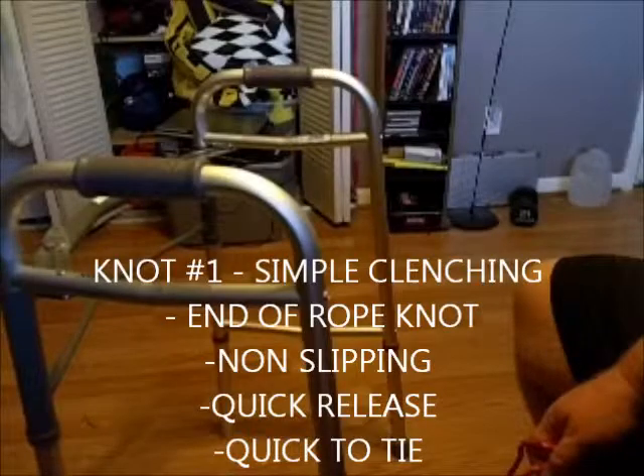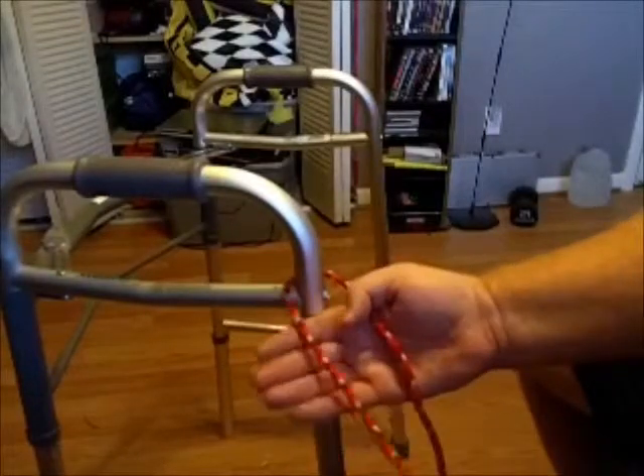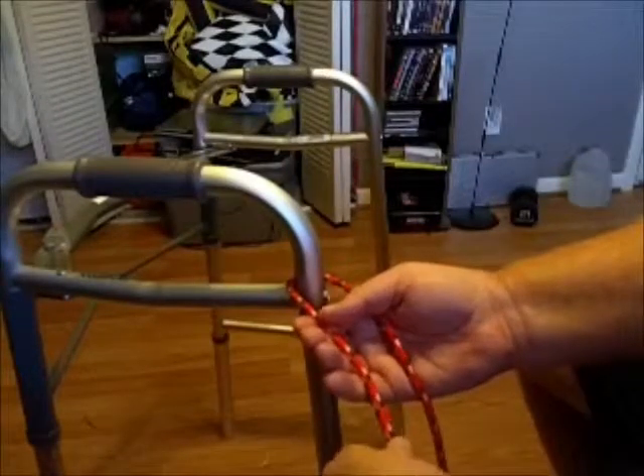In this video, I'm going to show you four simple knots that I use regularly. The first knot is an end knot for clinching against an object. In this case, I'm going to use a walker as a pole, or a tree, or whatever.